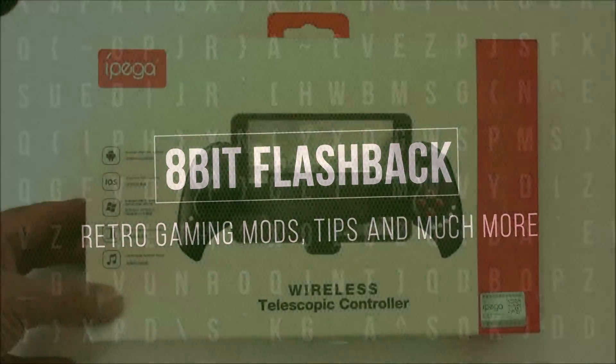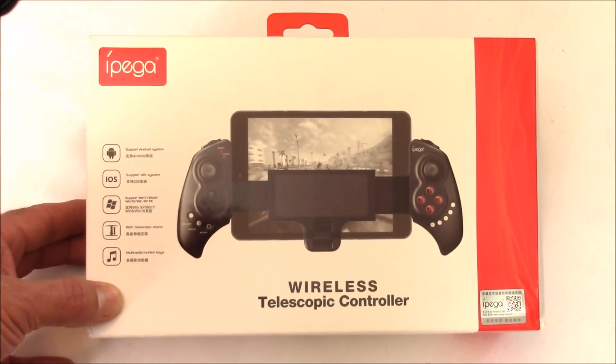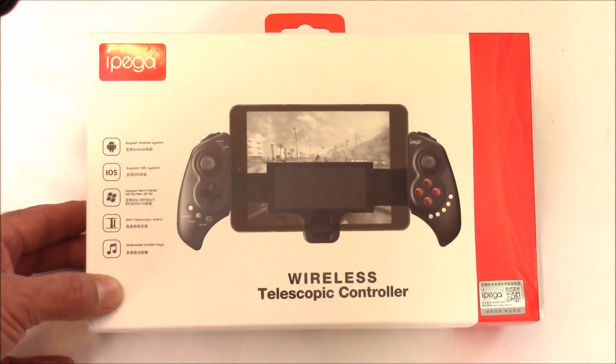Welcome to the next level. Hey everyone, this is 8-Bit Flashback and today we're going to be checking out a Bluetooth gaming controller that's compatible with iOS, Android, and Windows.